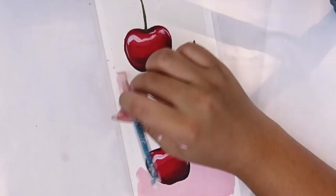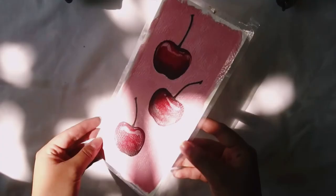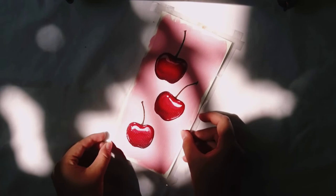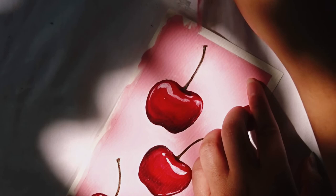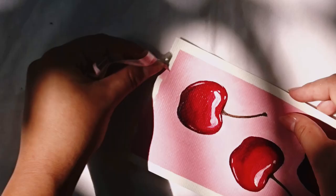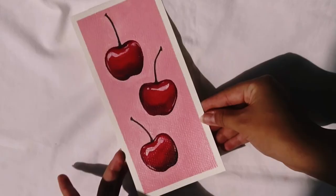Here's the actual final piece. Like I mentioned before, I want to do a fruit series — I've painted peaches, cherries obviously, a fig, and a lemon — and maybe put them together in a zine. So far it's just for my personal use, but it's a little project. Anyway, I hope you guys enjoyed this video, thank you so much for watching, and I'll see you in the next one — hopefully soon!